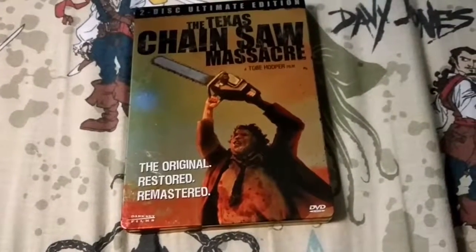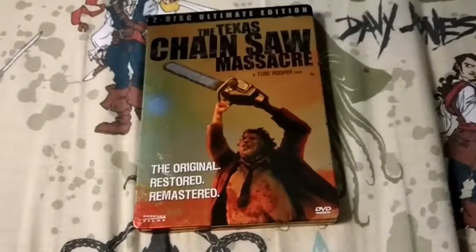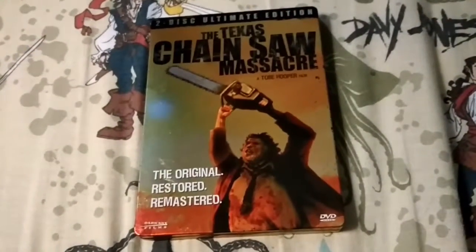Hello everybody, it's me Isabel, aka Joromia, and today I'm sharing with you guys my two-disc ultimate edition steelbook of the Texas Chainsaw Massacre.